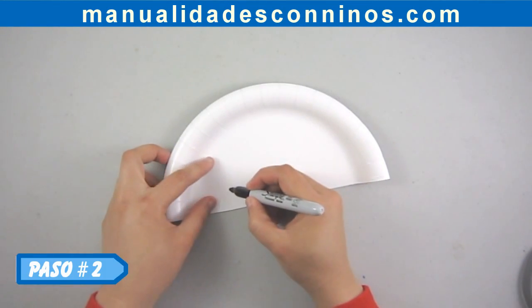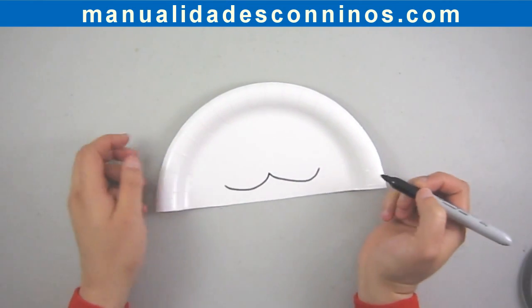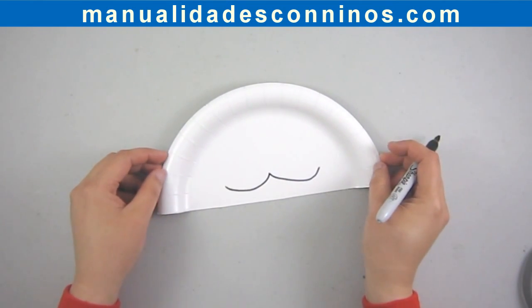Paso número 2: Dibuje las características que desee para su perrito. Usted puede dibujar una sonrisa, manchas, nariz, etc.